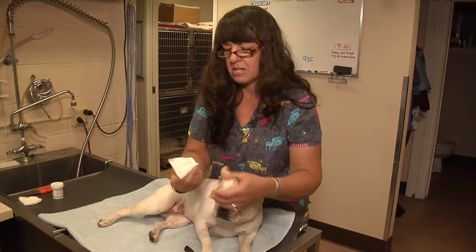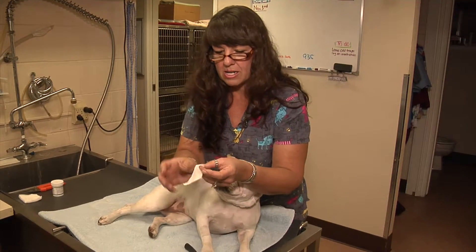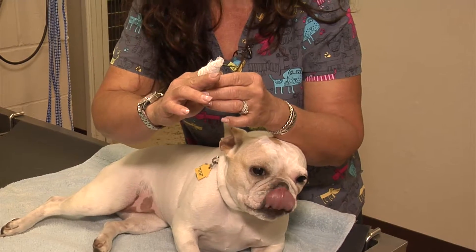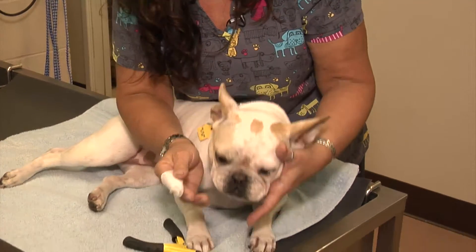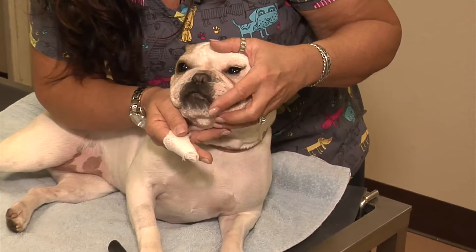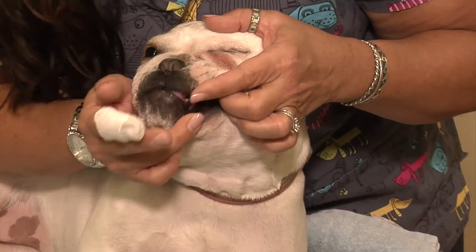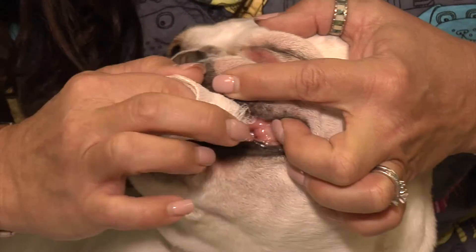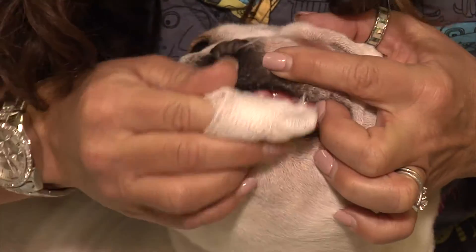I'm going to take just a little piece of gauze. You're just going to wrap your gauze around your finger and you're just going to rub the outside area of your pet's teeth. You can just lift their gum and you're just going to rub just like this all on the outside.